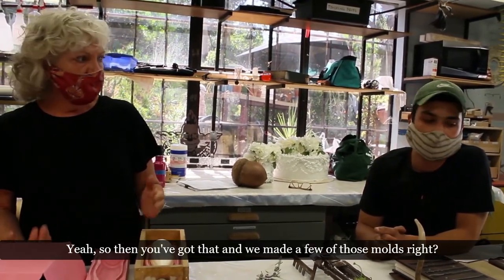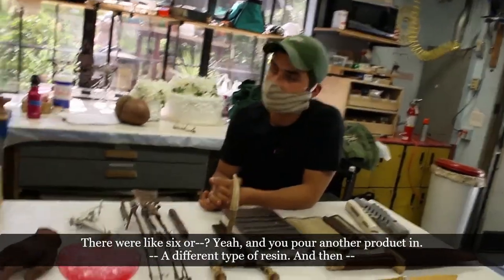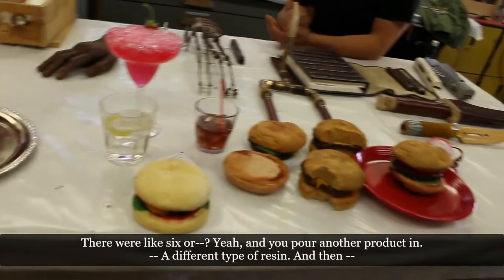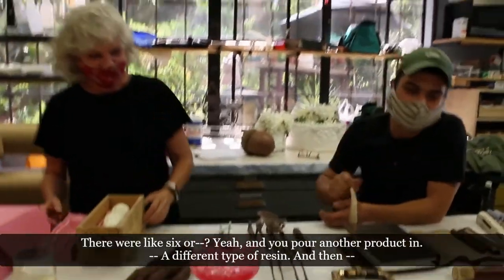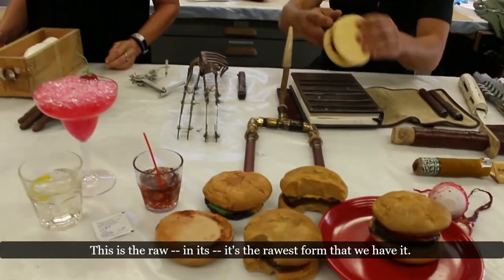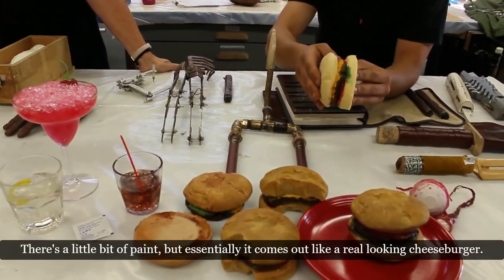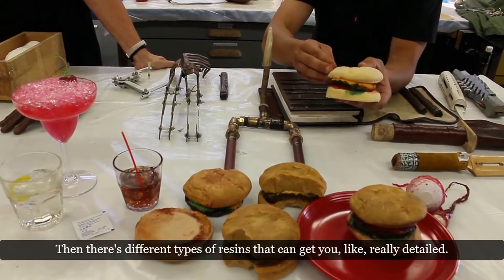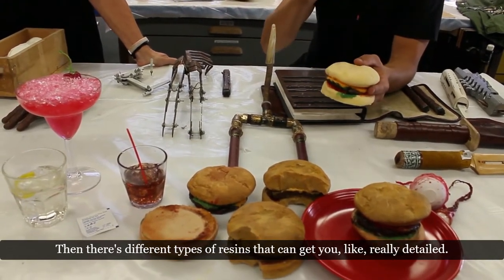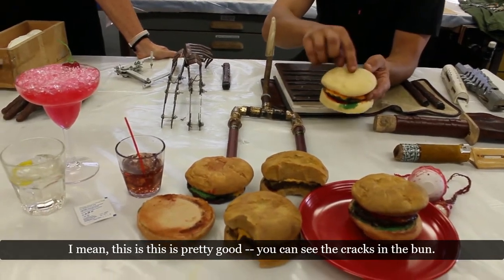From that, we made a few molds — about six. You pour a different type of resin in and this is the rawest form we have. There's a little bit of paint but it comes out looking like a real cheeseburger. Different resins get you really detailed results — you can see the cracks in the bun.